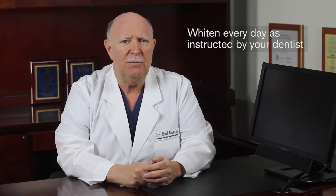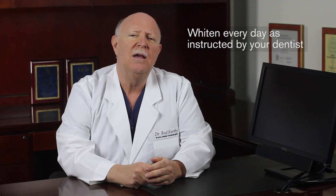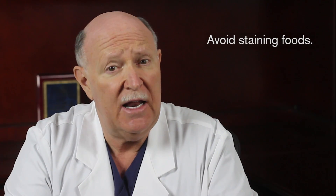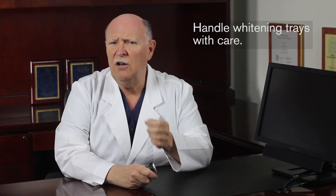Getting exceptional whitening results depends upon closely following your dentist's instructions and the Core Whitening at-home protocol you just watched. If at all possible, do not skip nights when you're whitening at home — consecutive nightly whitening is the key to obtaining the very best result. During the at-home whitening process, avoid staining foods when you can. Foods to reduce or avoid would be any food or beverage that would badly stain a white shirt. Always handle your whitening trays with care and make sure to keep them out of reach of small children and pets, especially dogs who love to chew on whitening trays.